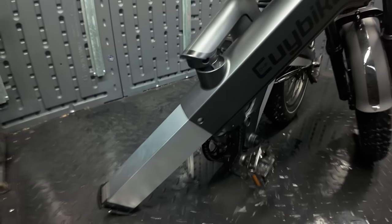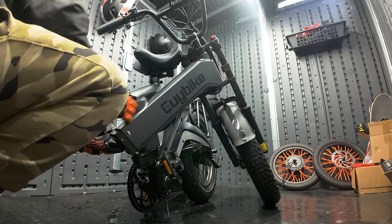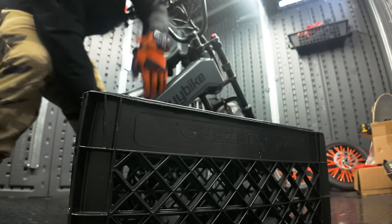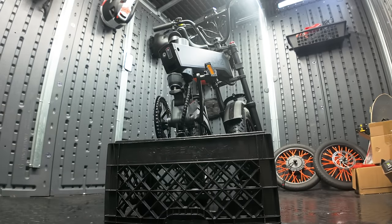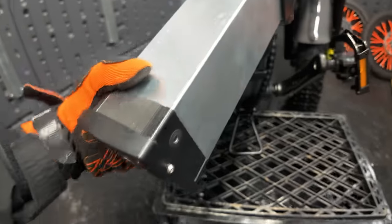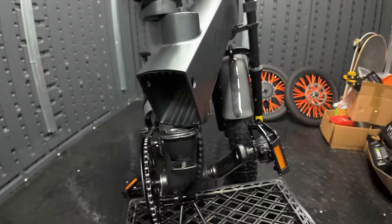I'll show you a workaround. We'll put the battery back in and lock it. I basically just take a milk crate and put it underneath the stand to get the bike a little bit higher. Doing that will give you enough clearance to remove the battery.